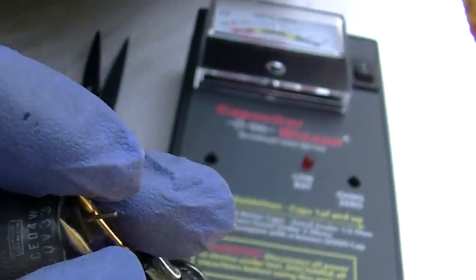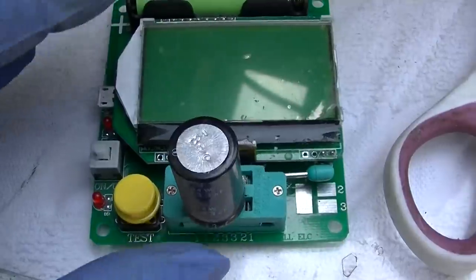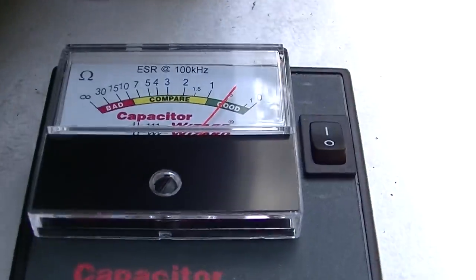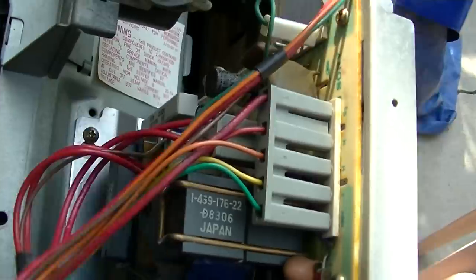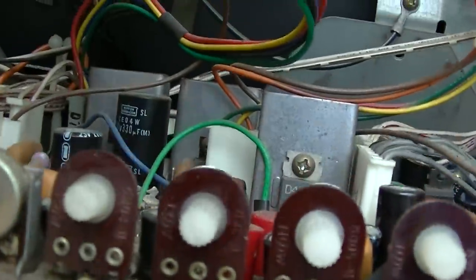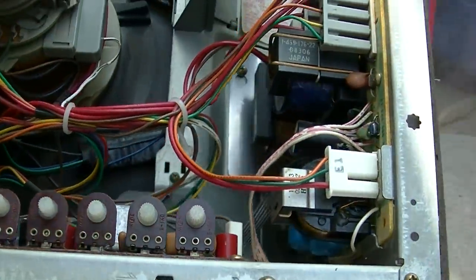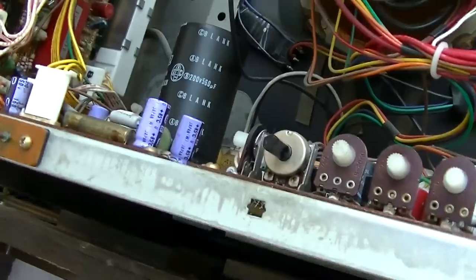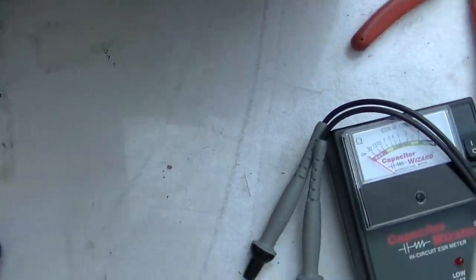This one's a 33µF at 160V and this one just measures open. According to this, it's bad. How is this set even working? Here's a brand new 33µF at 160V — it measures right on a half an ohm. So we had two here that were completely bad. I'm going to go over the rest of these down here and see — just going for the ones that are pretty much open, and then we can fire it up and see how it works.